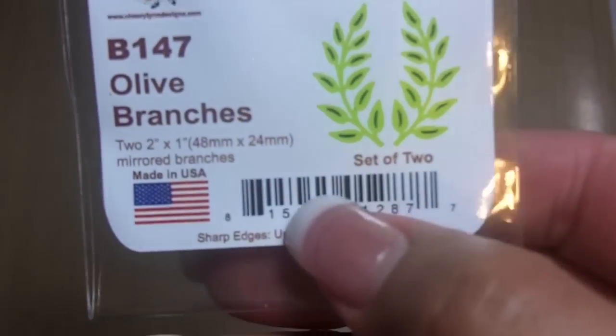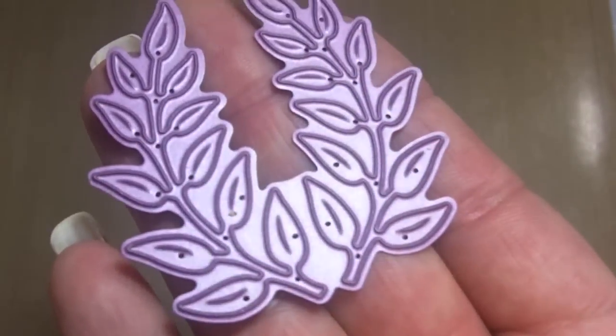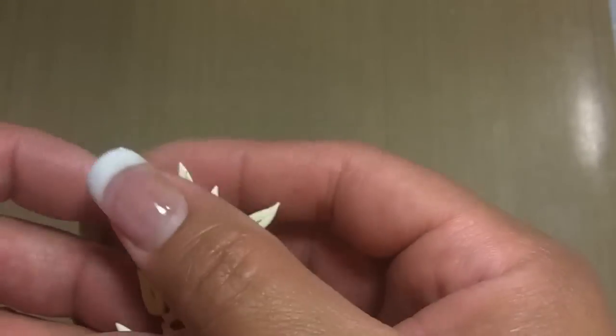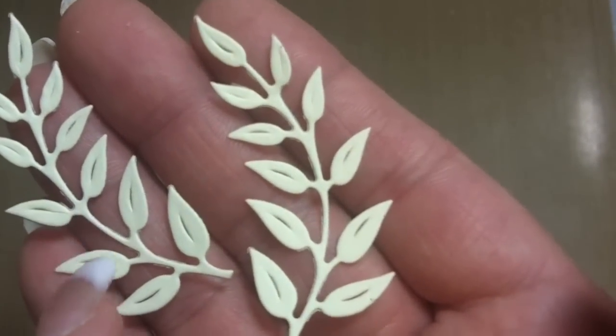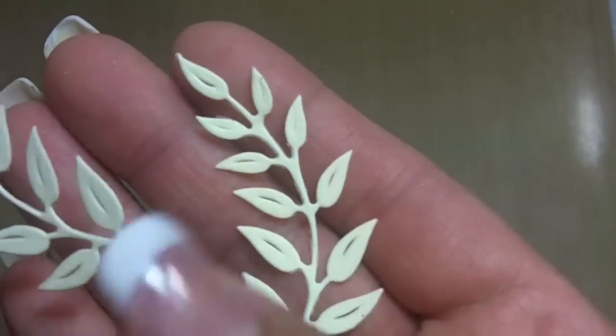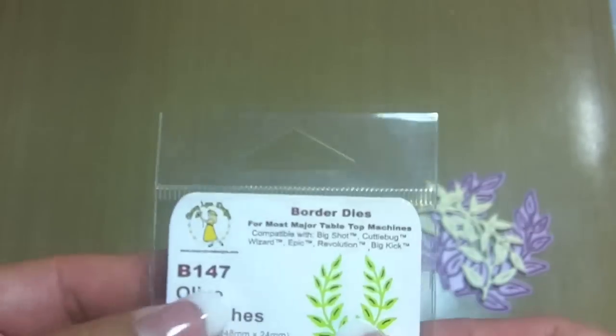Let me start with the smallest one. I got this one — it's the Olive Branches, and it's a two-piece set. They come together like this, but of course they will cut separately so your pieces look separated. And they're beautiful. The little slits that you see are not embossed lines — that is an actual little slit to give the leaf a more natural look. That's the back side. So that is the Olive Branch, B147, and I went directly onto the website and grabbed these.